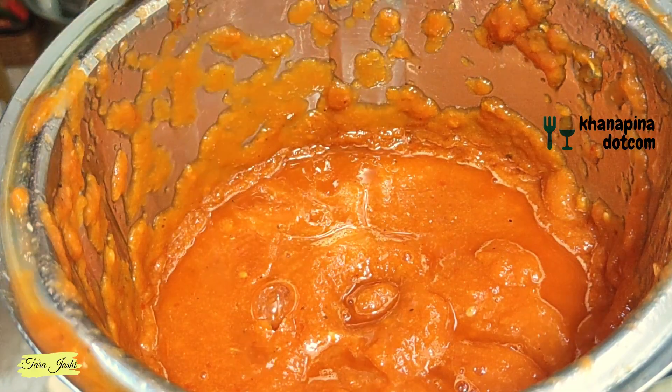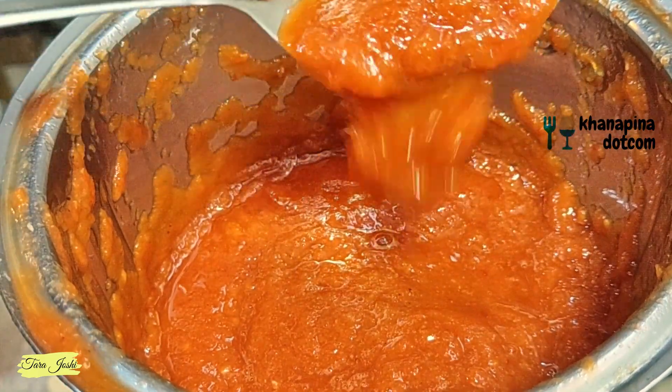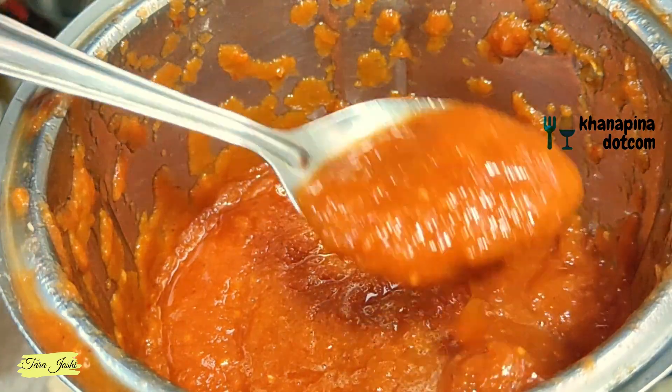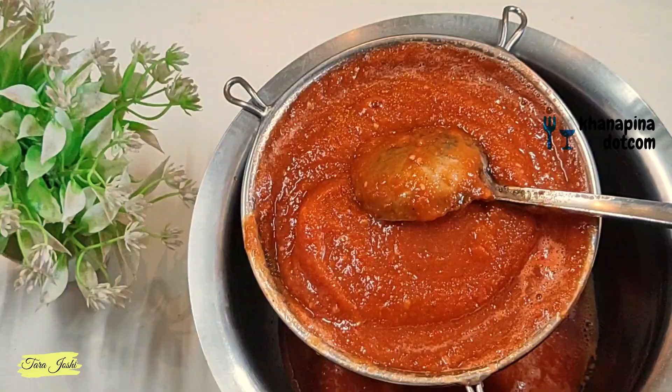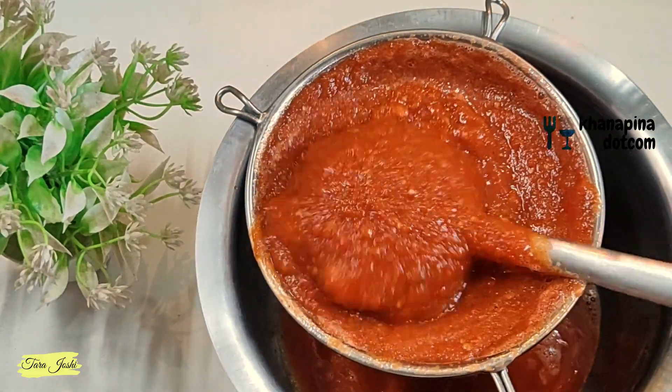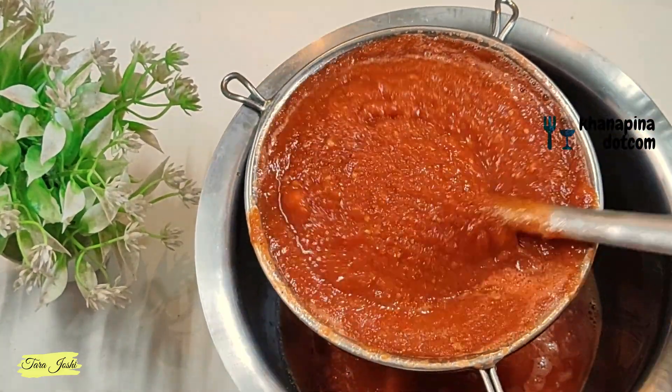I have prepared the first batch. We have to make it into a fine paste. After mixing it, I will blend the tomatoes in the same way. I have blended the tomatoes in the same way.